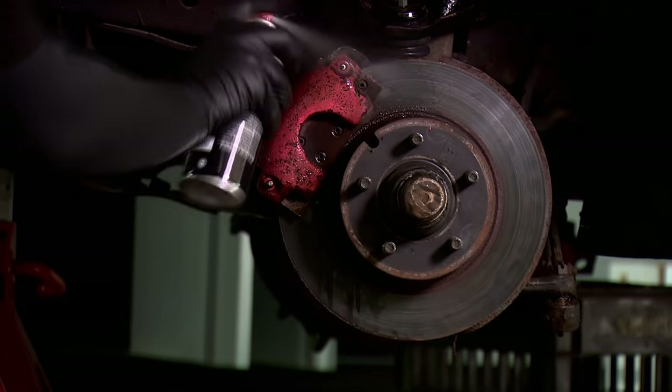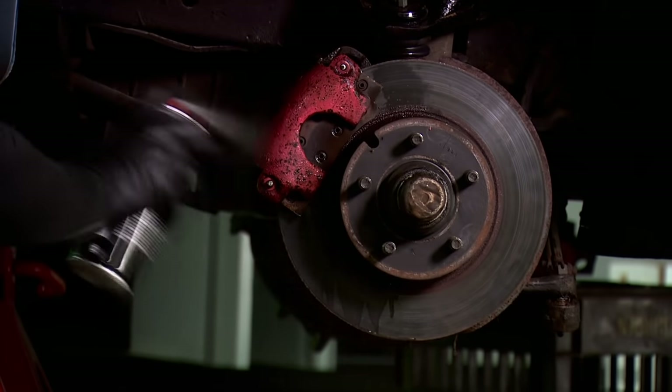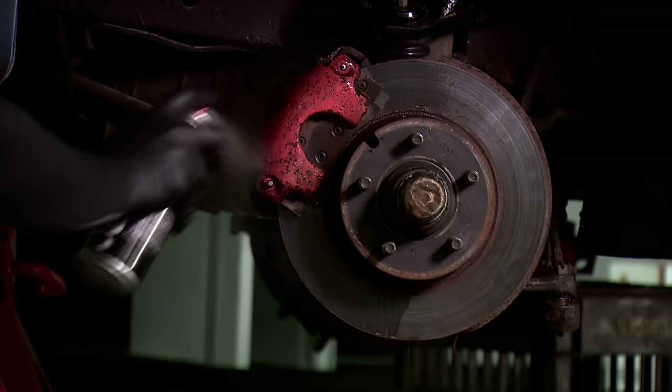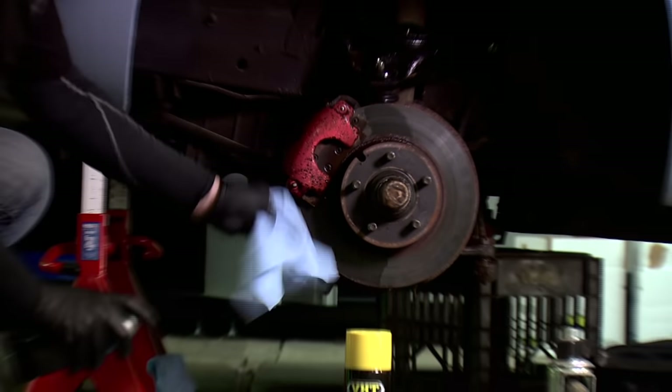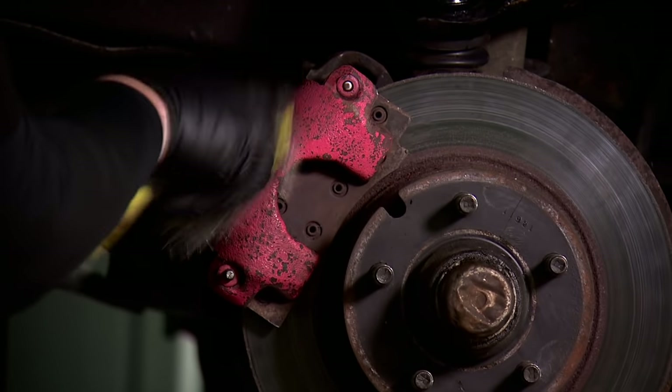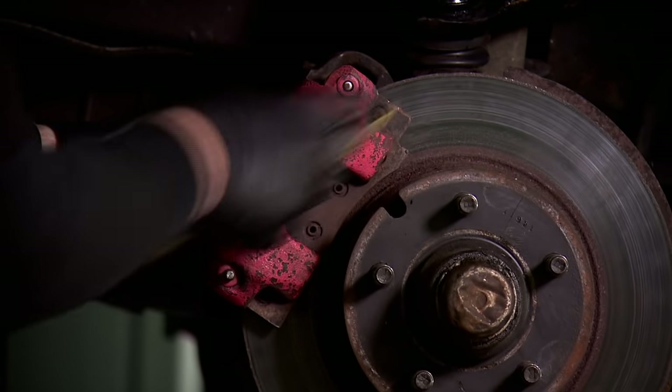H2's caliper cleaner is an aggressive degreaser, so it'll get rid of the brake fluid, grime, and grease. Since this is pretty old, we're going to come back and hit it lightly with a wire brush to get it really ready. This will help remove some of that loose paint around the area.